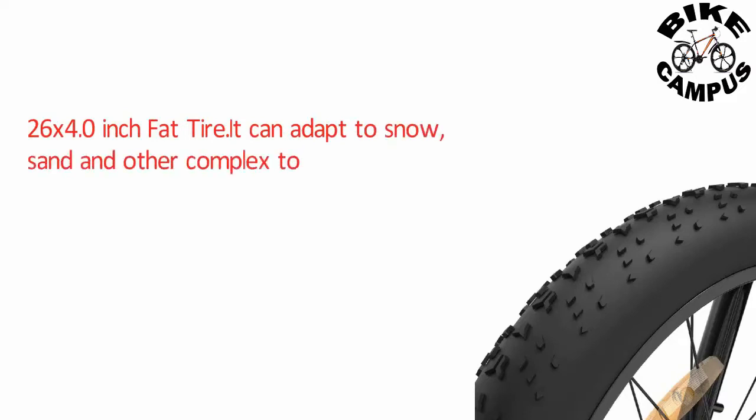The 26-inch Fat Tire can adapt to snow, sand, and other complex topography, making it a versatile all-terrain option.